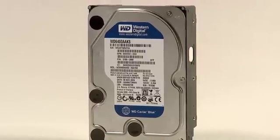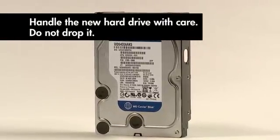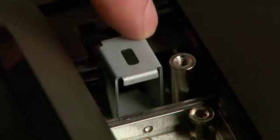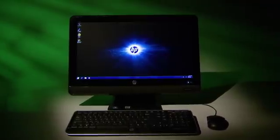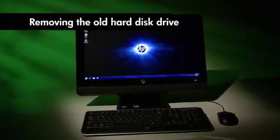A hard disk drive is extremely sensitive to shock and impact. Do not bang or drop it. Avoid touching sharp edges inside the computer. And finally, the appearance and features of your HP Pavilion all-in-one PC may vary slightly from those shown here.